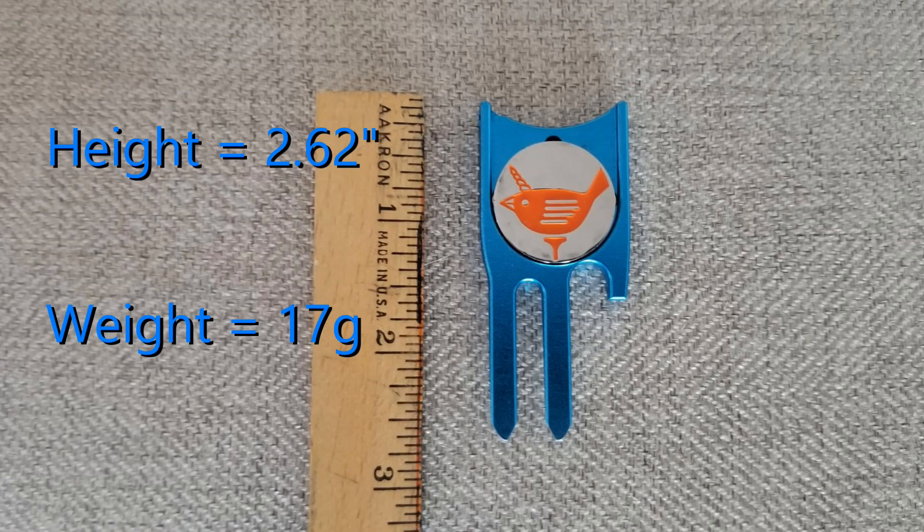This is a compact, lightweight, but very strong multi-purpose tool. It measures in at just over two and a half inches tall and weighs in at 17 grams — about the same as a handful of tees and a ball marker.